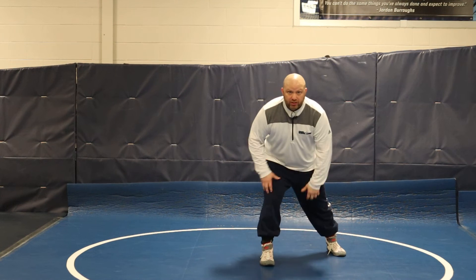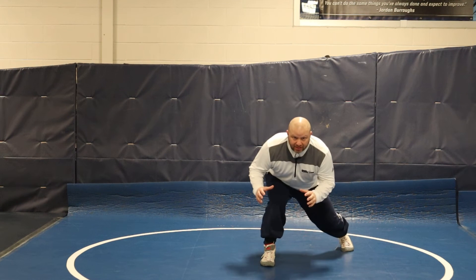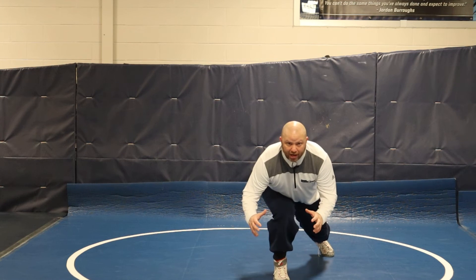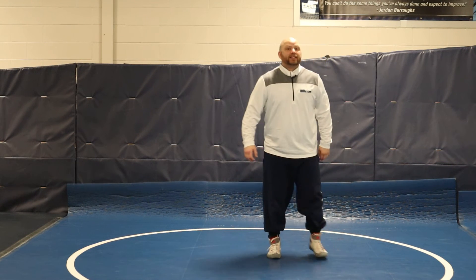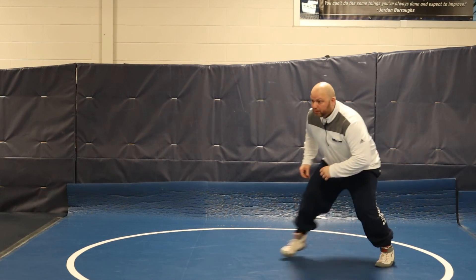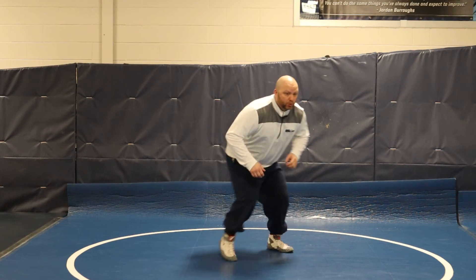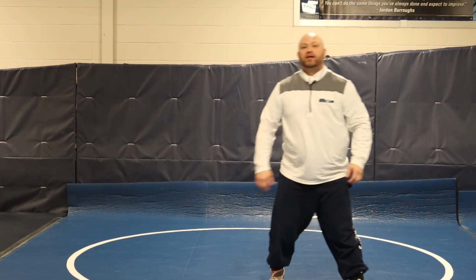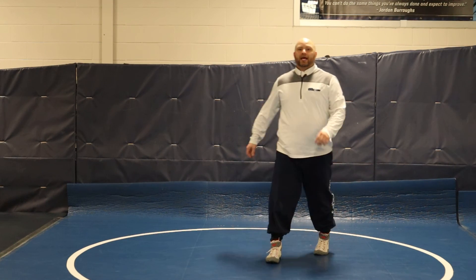When you level change, there's one level change and one low level change, and every time I push and drive into my shot, I should be able to hit this level change at any time in my stance. So while moving, I can hit a level change, keep moving and hit a low level — then step and drive. That's low level and level change.